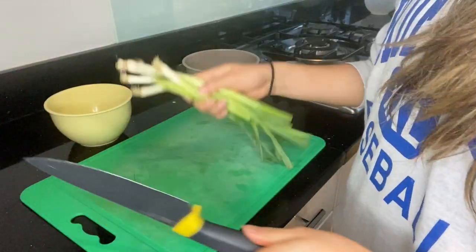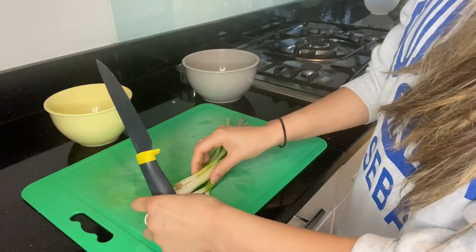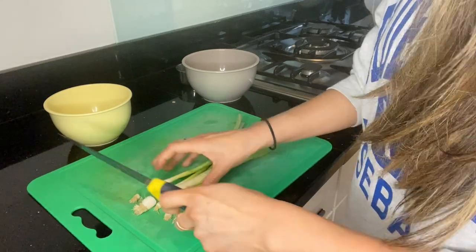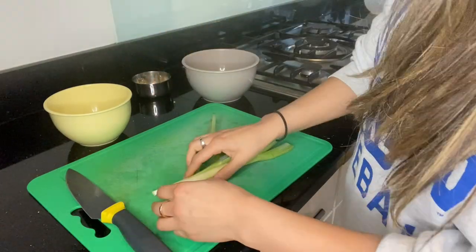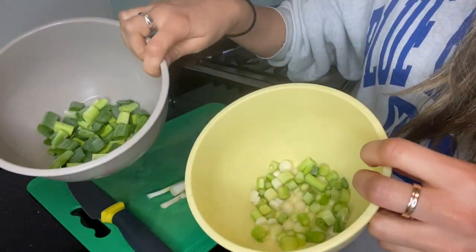First thing I'm going to do is just cut a load of spring onions. I've cut a whole bunch, around 10 to 12. I'm going to take the ends off and put them in a rubbish bowl, which I always do — makes my life easier. I'm going to cut the white and the green parts and put them into two separate bowls.